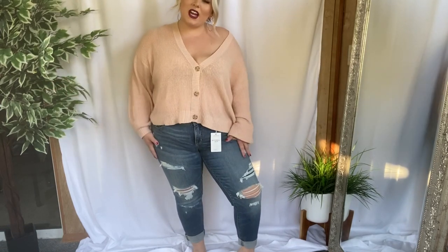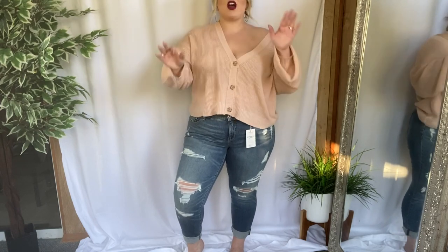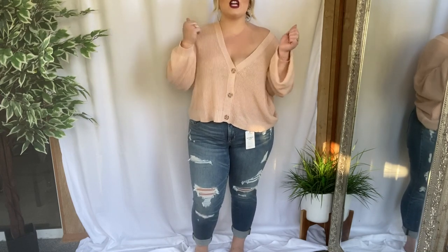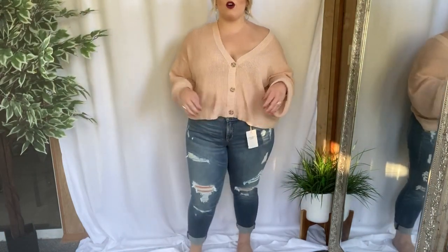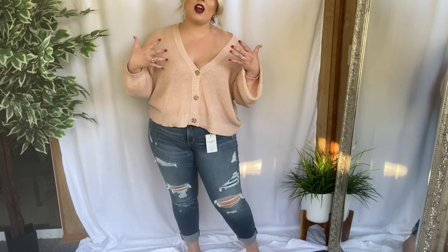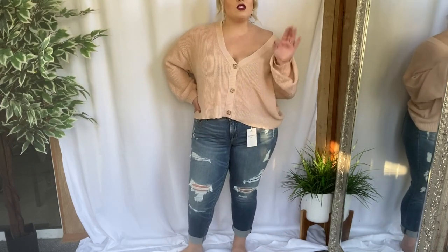The next pair are the Torrid Boyfriend Crop, and I do not like these at all. Only get these if you like jeans that are very low-waisted. My belly button is right here and they're right there — they sit super low, which is so uncomfortable. I've never tried on boyfriend jeans before but I wanted to give them a go because I thought maybe they're kind of like mom jeans, but no, these are just not it. They are very comfortable though — super comfortable.